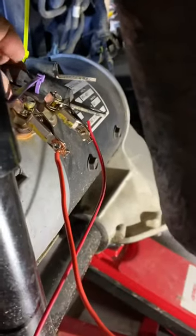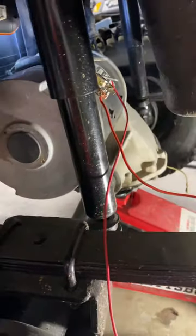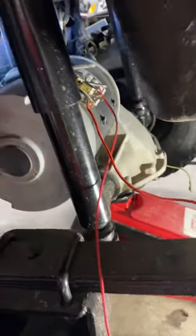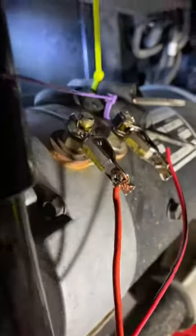I removed all the wires that were connected to the motor, so there's nothing hooked to that motor anymore except for what I'm doing now. I took some connectors and jumped from S1 to A1.